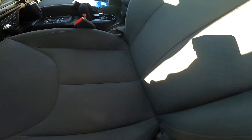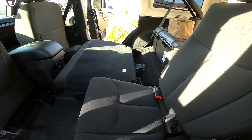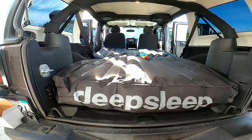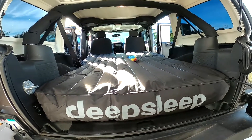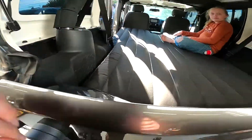We're going to slide the front seats all the way forward, tilt them all the way forward, and lay the back seats flat. Here's the pump they give you — this is where you air it up and deflate it. You can see it fits the contours of the Jeep well around the console and the wheel well, and fits right up against the tailgate. It's going to work out pretty good.